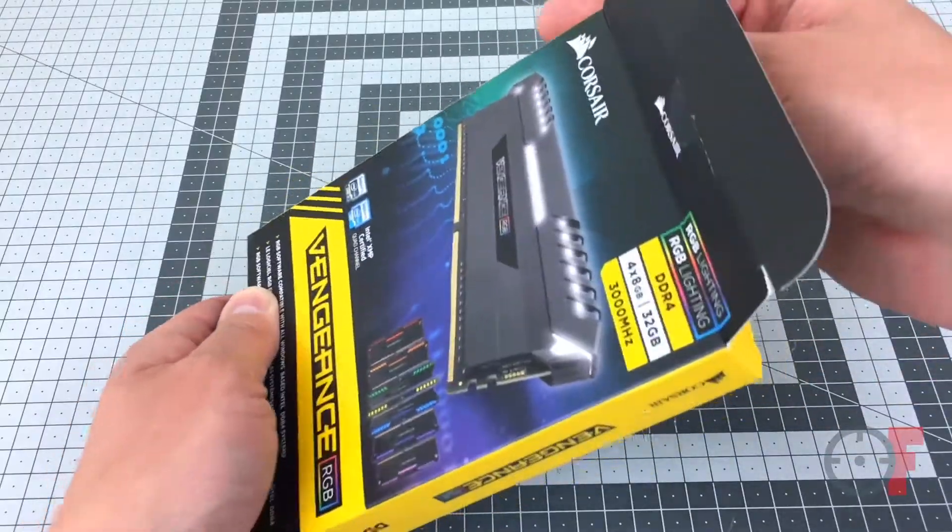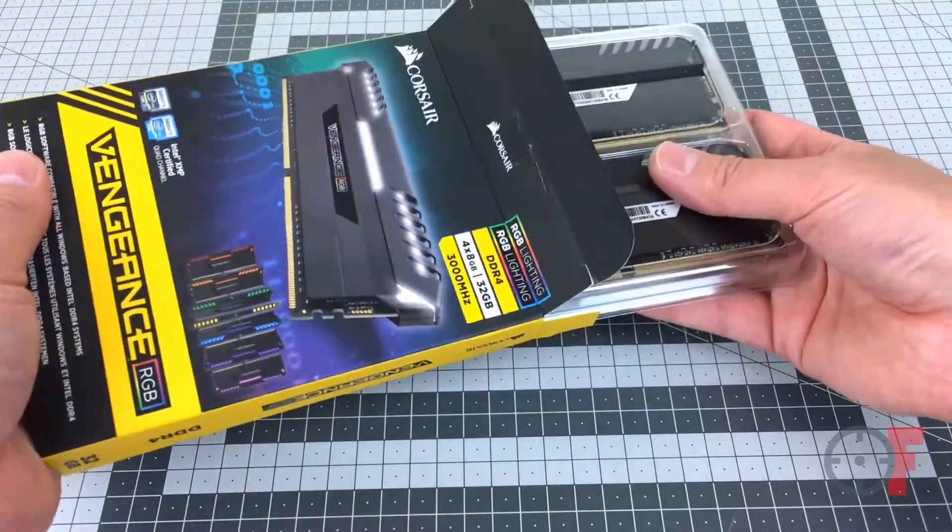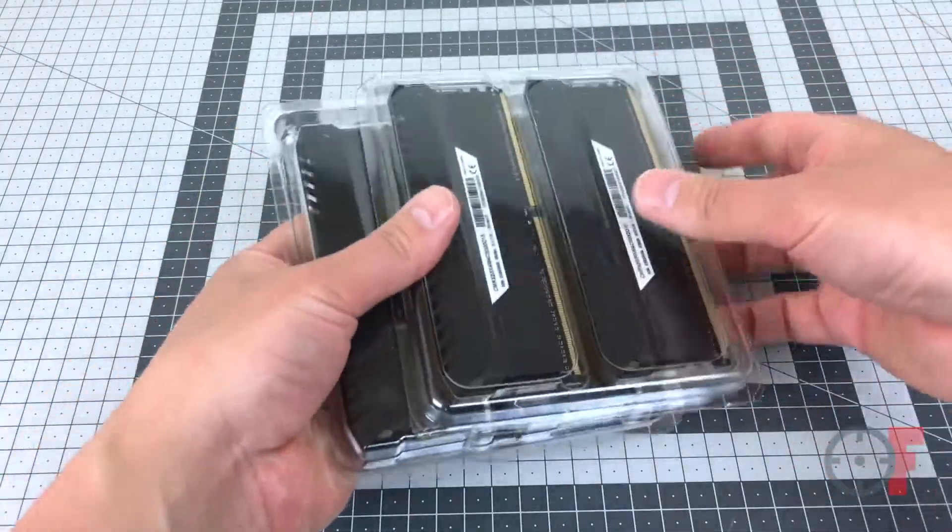I got this memory for my system. It's 32 gig, 3000 megahertz, and it comes in four modules, so each module is 8 gig of memory.